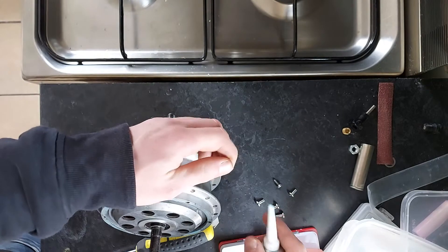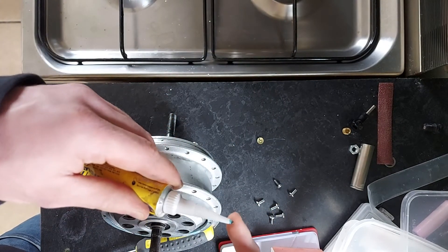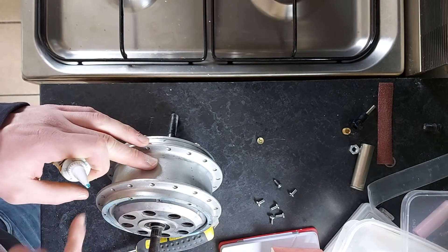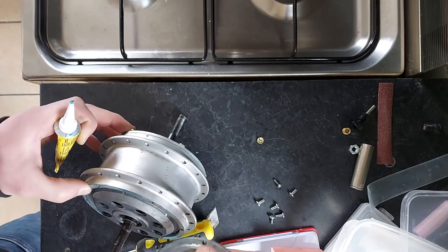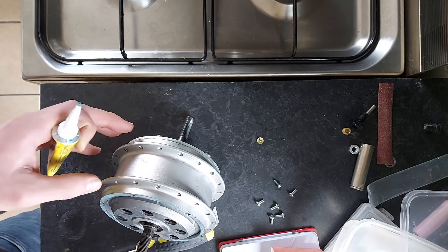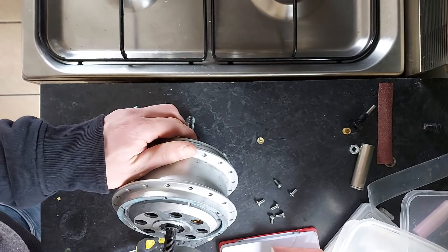Then all you do is get this Hylomar Blue — it's essentially a liquid gasket — and you just smear it on carefully in a very thin layer all the way around so it's all covered. You do that on both halves and then you just wait a little while until the solvent evaporates.